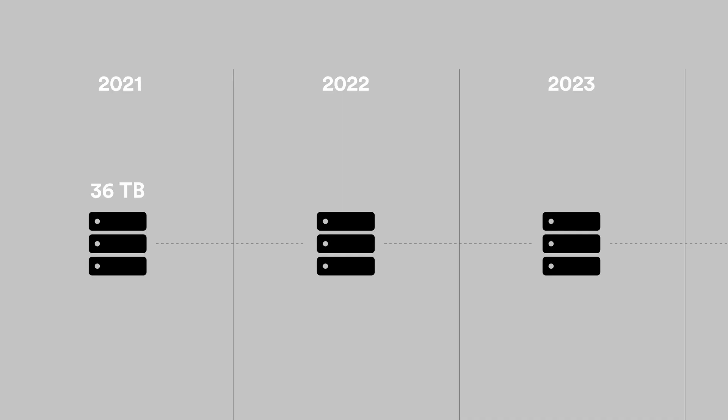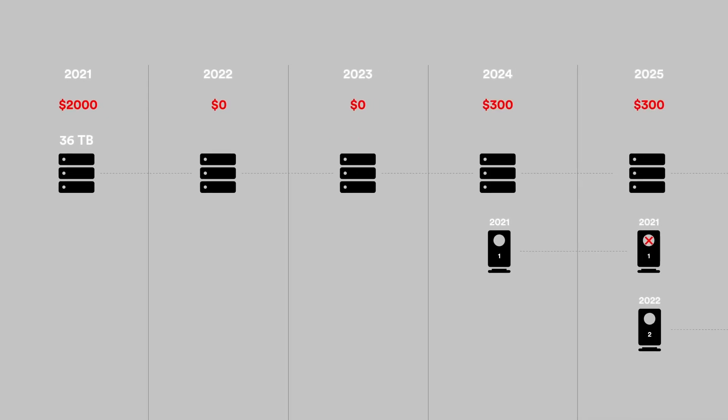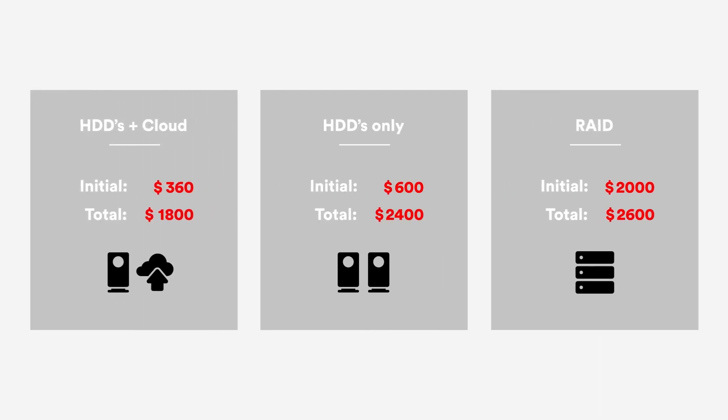Now the RAID storage will look a bit different because of the initial investment. For a RAID storage like this you'll pay about $2000 US. But then you're done buying stuff until you need the 10 terabyte drives — only two pieces at $300 each. The initial investment will be $2000 and the total cost is $2600. So in comparison, definitely the most expensive of the three workflows.